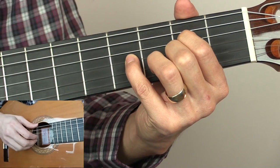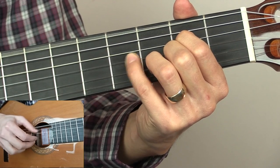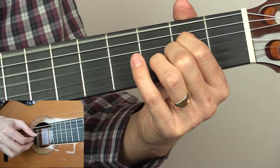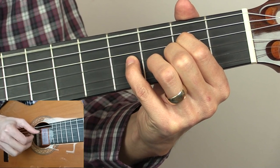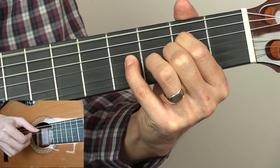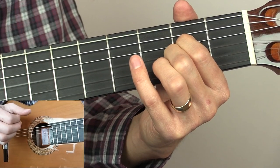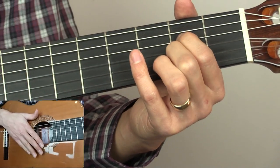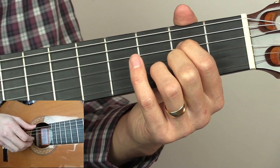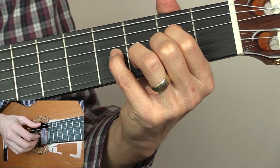So for the two bars together. That will repeat six times in total before we get to our first variation. The first variation sounds like this.